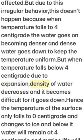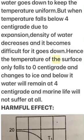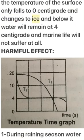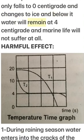When temperature falls below 4°C, the density of water decreases and it becomes difficult for water to sink. Hence, only the surface water falls to 0°C and changes to ice, while below it water remains at 4°C — and marine life does not suffer at all.